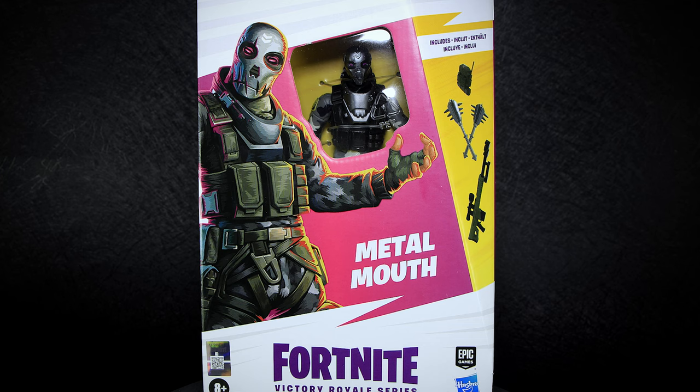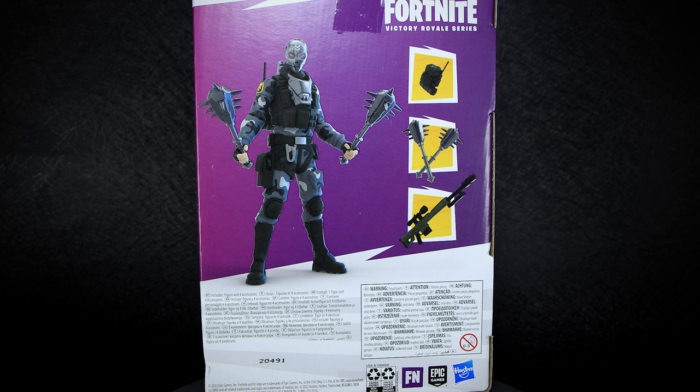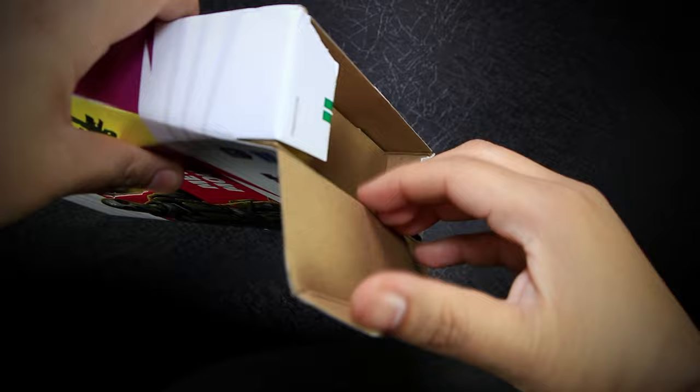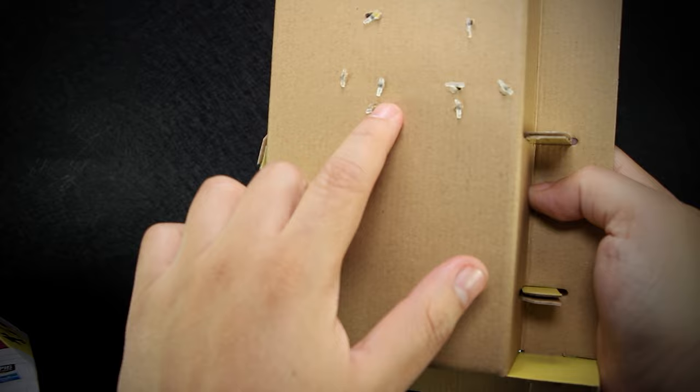Here on the front of the box we have a small plastic window for the figure, in the new Hasbro boxes that use little to no plastic. On the back of the box we have a 3D render of the figure with its accessories and a bunch of different languages at the bottom. Since the boxes are smaller at the top, it's easiest to remove the figure from the bottom of the package. The cardboard is tightly packed in layers, the accessories are wrapped in wax paper loose inside the box, and the figure is tied down to the back of the box using small plastic ties, leaving you to destroy the box to get them out.